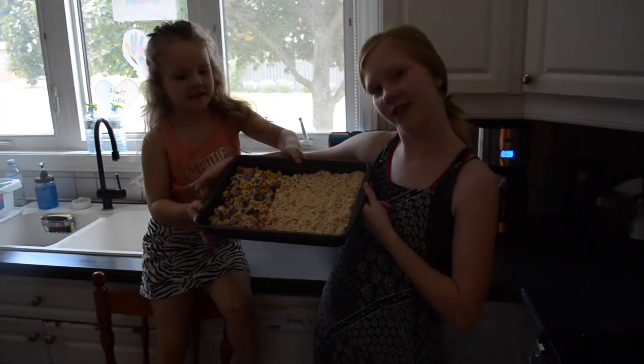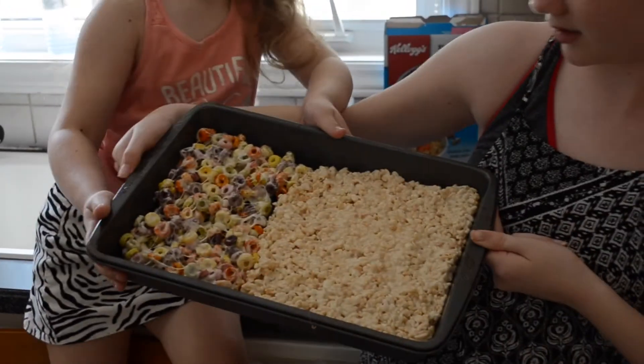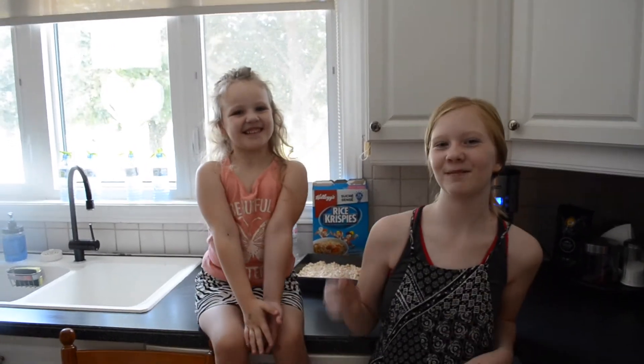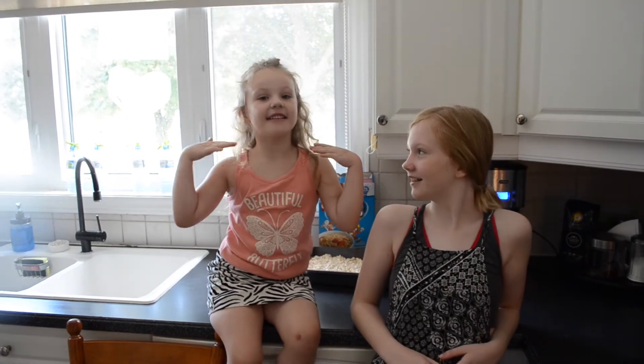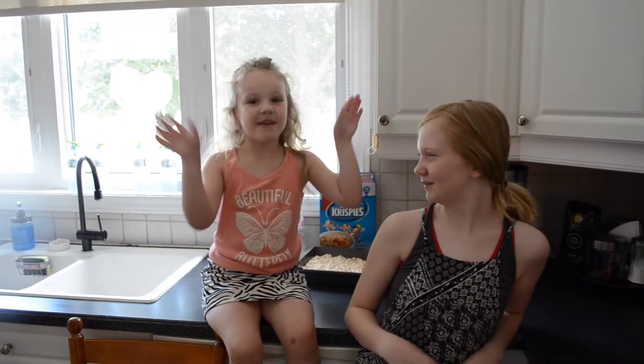This is the finished product — we have finished our Rice Krispies cereal things. Thanks for watching, peace out, hope you guys liked the video. Maybe you guys can make more, like and subscribe. Bye guys, bye.